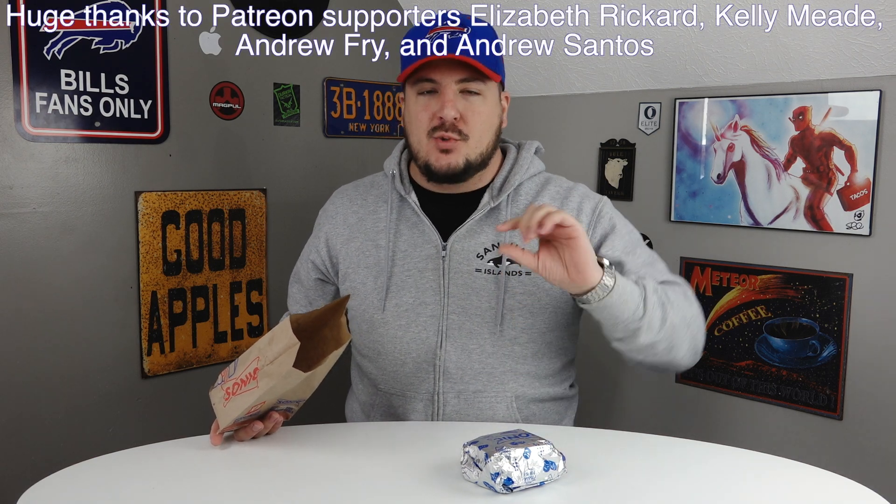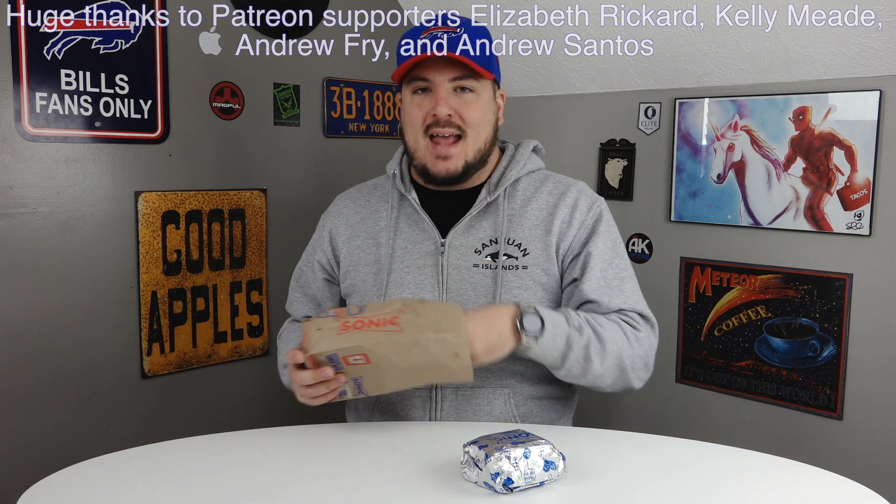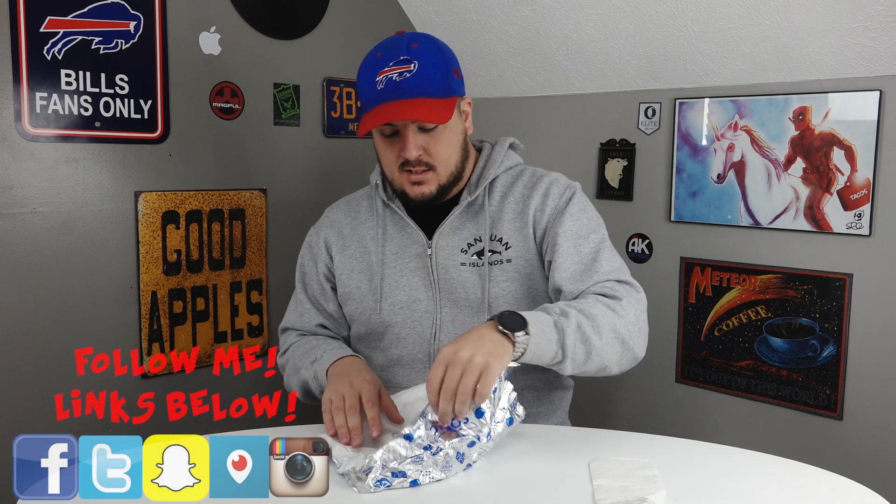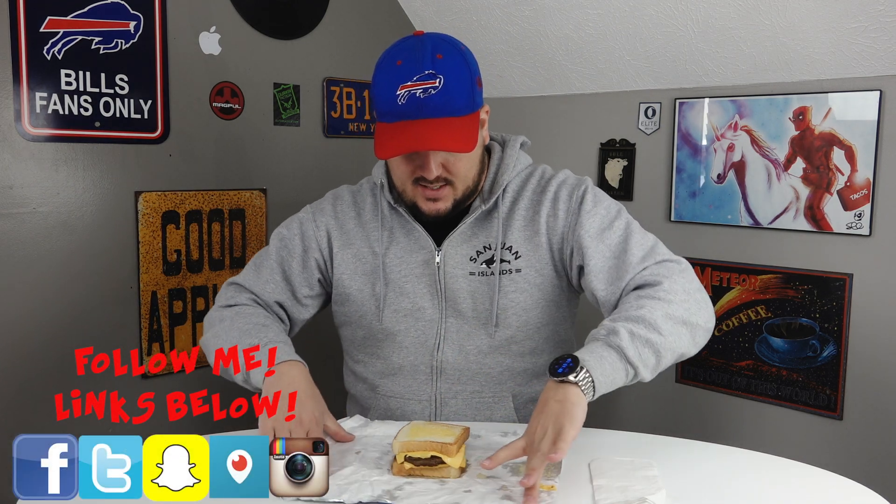What is going on guys, John here for another food review. Today we are trying a new item from Sonic — the patty melt sandwich. It is two pieces of grilled Texas toast, mayonnaise, mustard, a quarter pound all beef patty, two slices of American cheese, and some grilled onions. $3.99 for the sandwich, pretty reasonably priced for a premium larger style item.